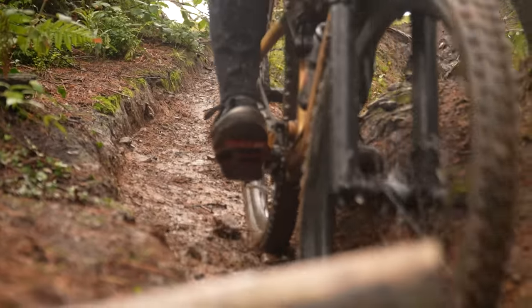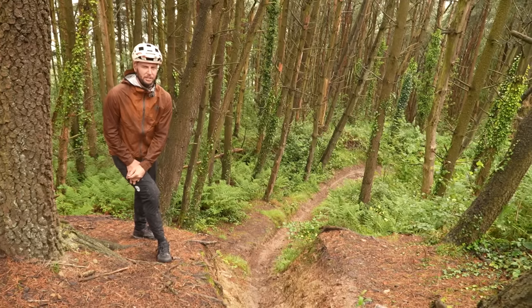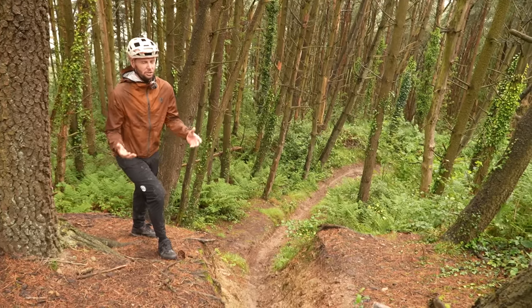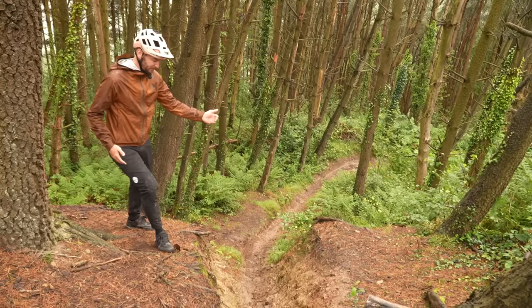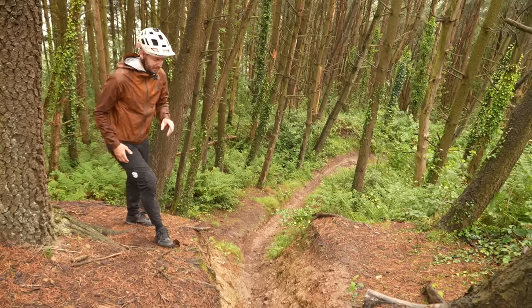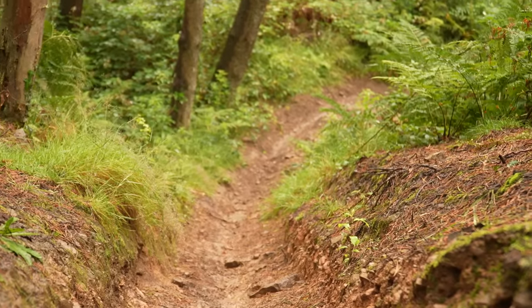Let's kick things off with steep chutes. They're pretty commonplace in mountain bike trails and the most straightforward steep thing to ride. We've got a perfect example here — it's pretty rutted, making it a little bit trickier, but it's fairly straight, pretty steep, and has a nice big long run out.